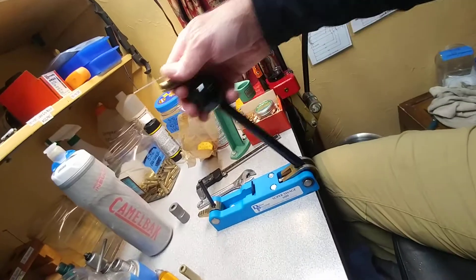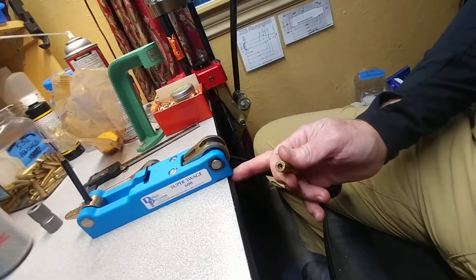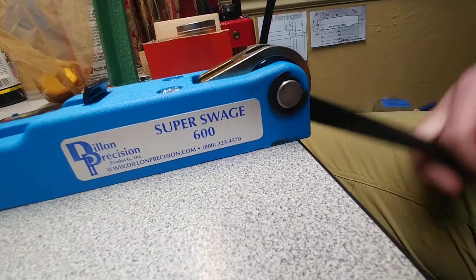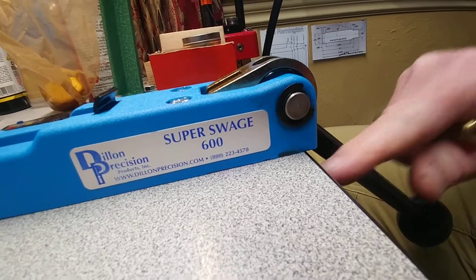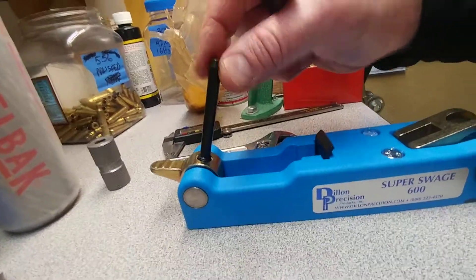When you mount it on your bench, you have to mount it so it's sliding off the side just a little bit, otherwise it will interfere with your bench. You need a little clearance — when you go to mount it, set it down and slide it back so it doesn't interfere. It's got to hang over about a quarter inch or so.